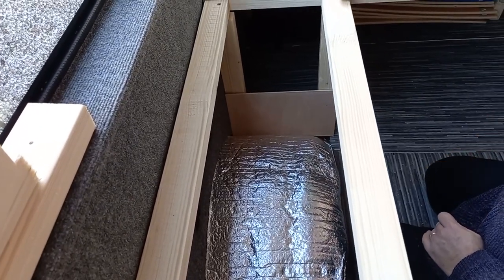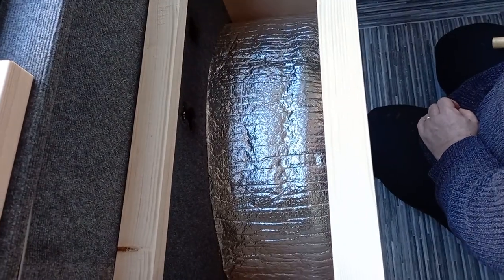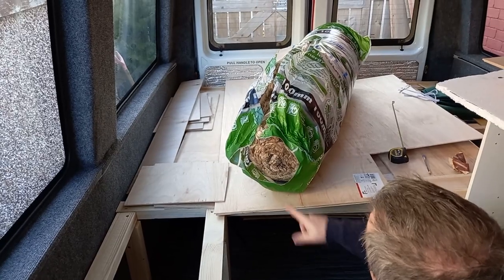Now we're just working on fitting the internal pieces of the under-seat storage. Darren's just tapping some tacks in so that we can completely box in this wheel arch, and then I'm going to put some insulation in there.